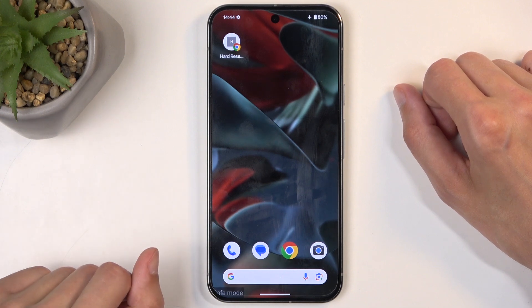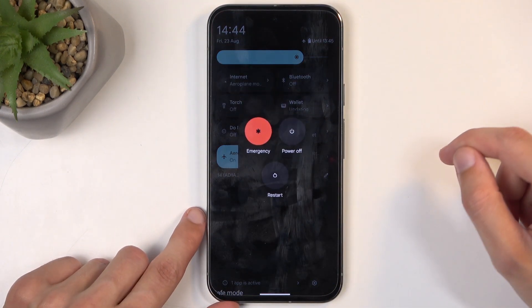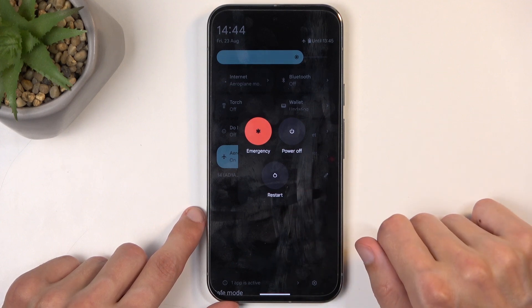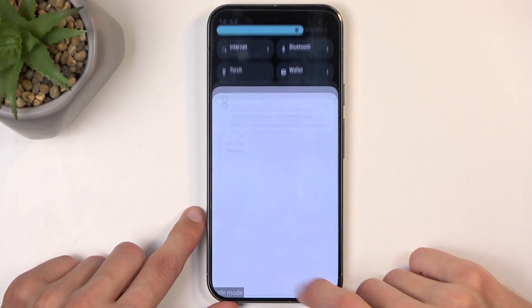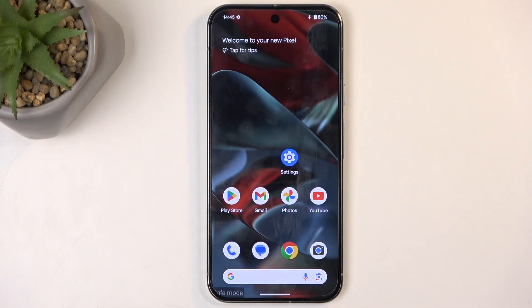Once you've done troubleshooting your device and you want to go back to normal mode, find the power button once more and this time just click on the restart button. This will reboot the device, and when it boots back up it automatically goes back to normal mode.